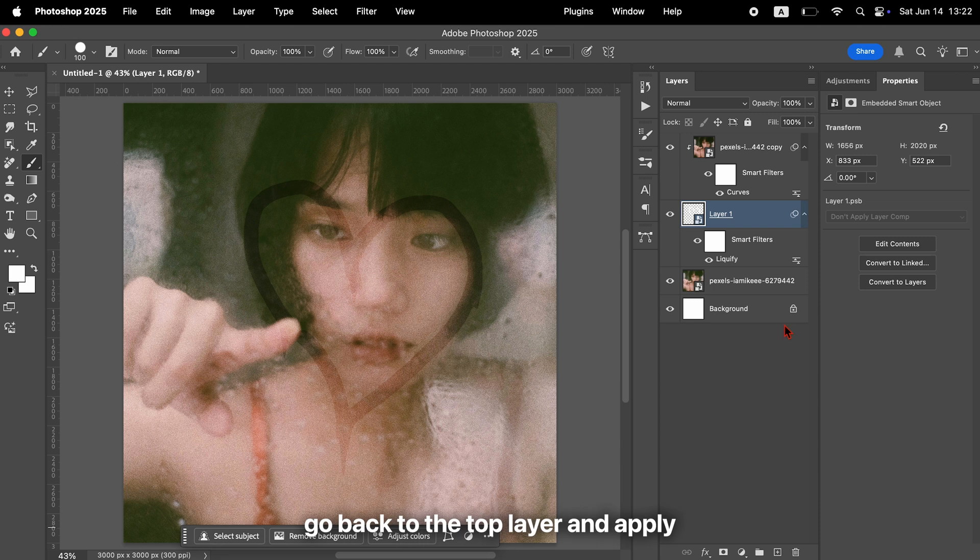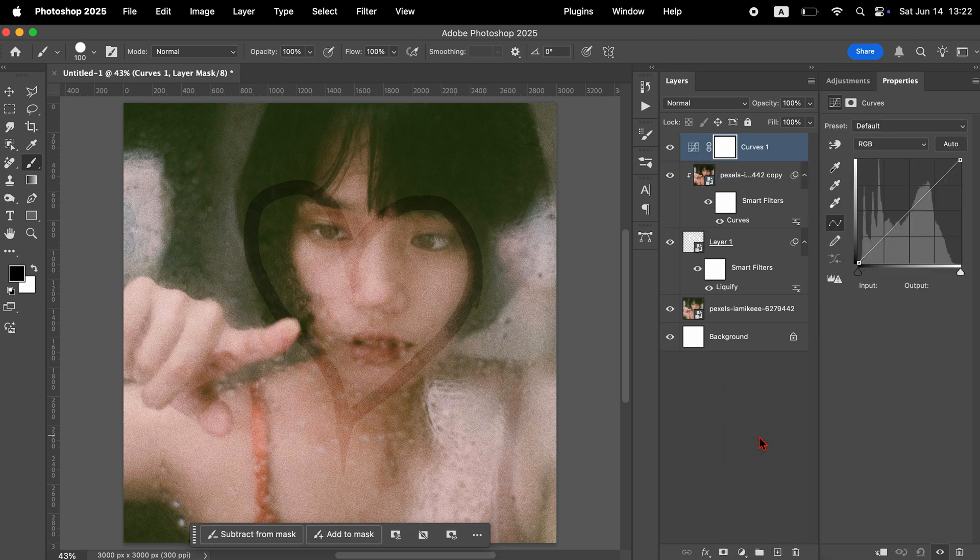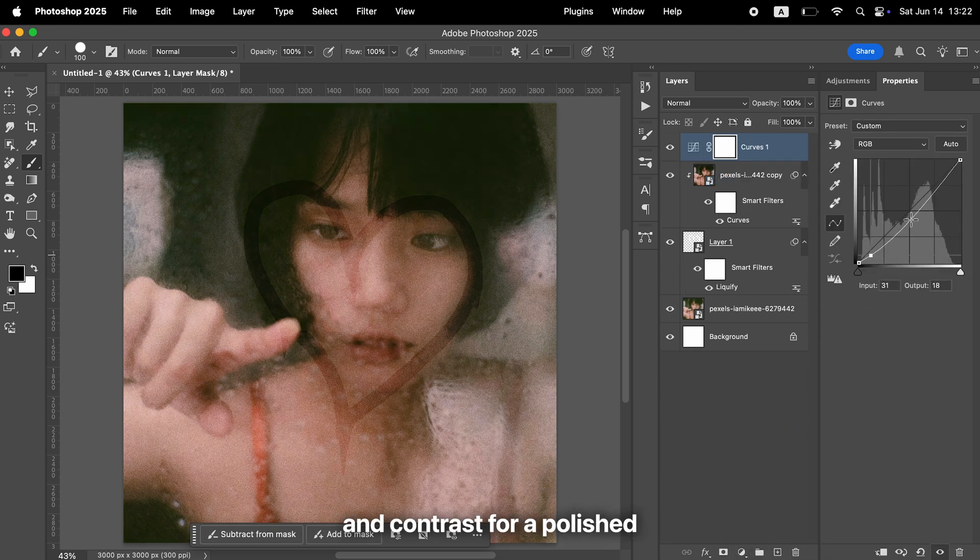Finally, to finish the design, go back to the top layer and apply another curves adjustment. Use it to fine-tune the overall brightness and contrast for a polished, final look.